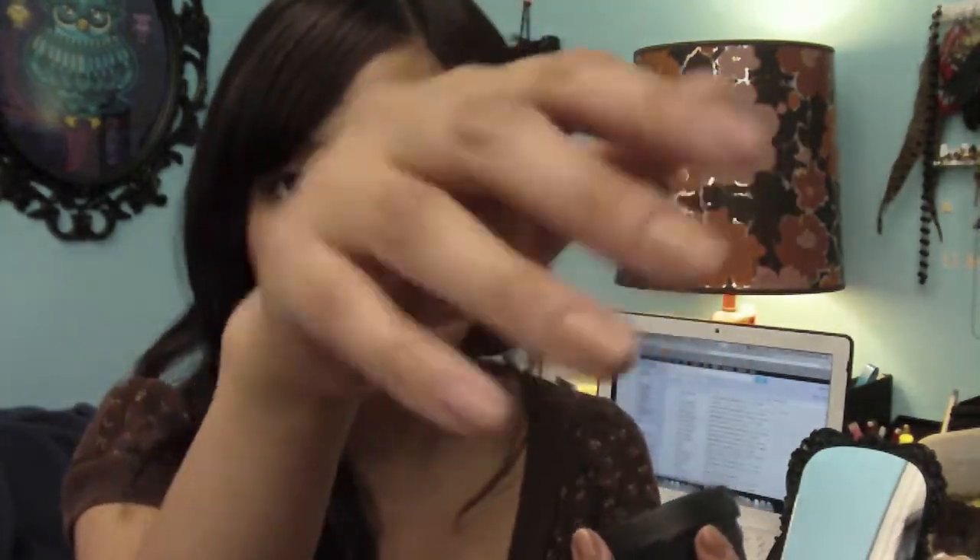It basically softens your skin, especially when it's thick. It's really good for cuticles, elbows, heels, toes — whatever is dry. I use this mainly on my cuticles, which are always dry. Right now they may look moisturized, but thanks to this product they're super soft.